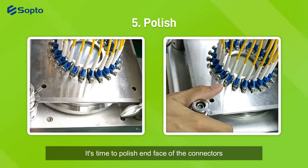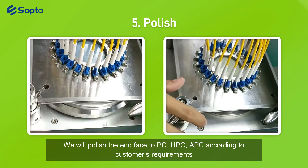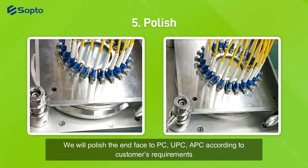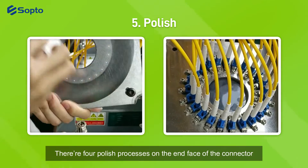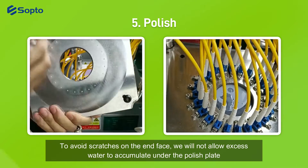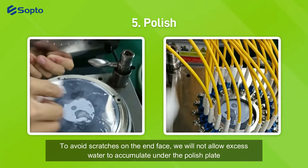It's time to polish the end-face of the connectors. We will polish the end-face to PC, UPC, or APC according to the customer's requirements. The proper polishing process is applied to the end-face of the connector. To avoid scratches on the end-face, we will not allow excess water to accumulate under the polish plate.